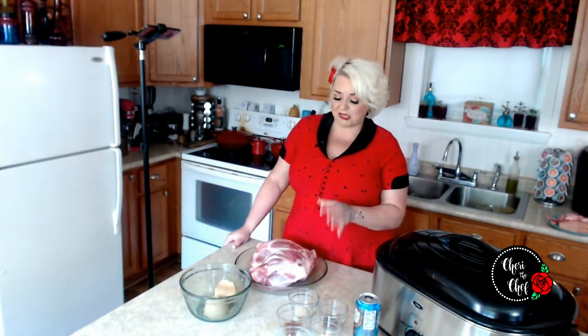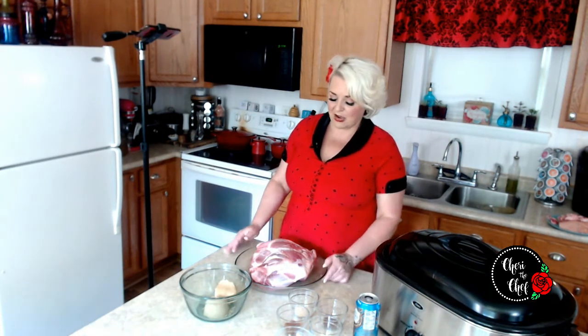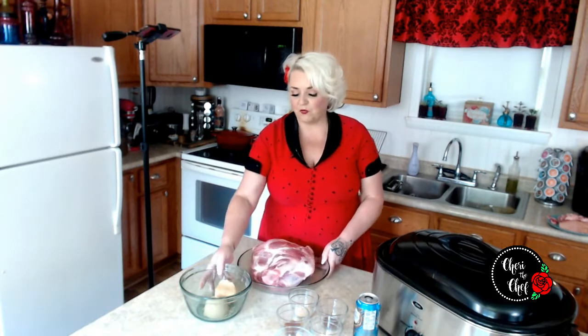The other thing I did was let this come up to room temperature. Because it is so large, I had it out for probably about two and a half hours. So the next thing I want to do is make a rub for this.